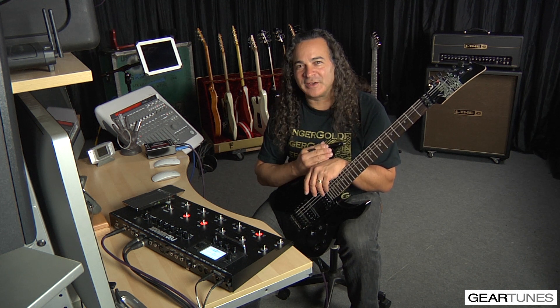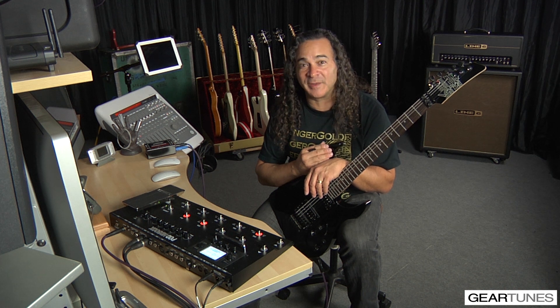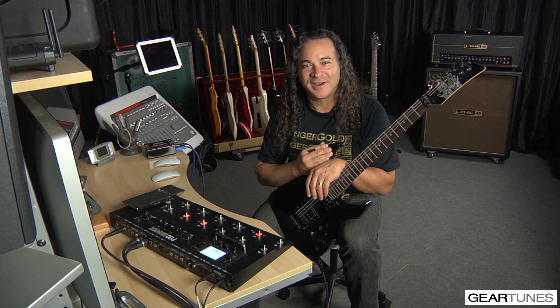To be able to download the sounds you're about to hear and to find out more information including finding authorized dealers, please visit GearTunes.com. Thanks for watching. On to the sounds.